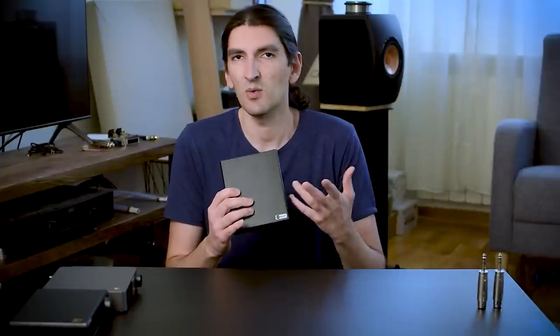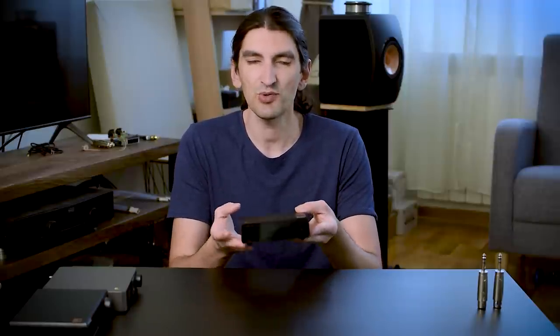Topping is paying to the MQA organization for it, so we are all paying for it. That said, it's time to comment on connectivity, and it's pretty decent and rich, as you'd expect from a Topping device costing around $250 to $300.